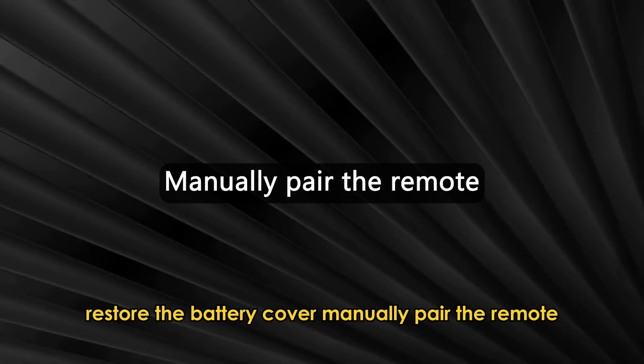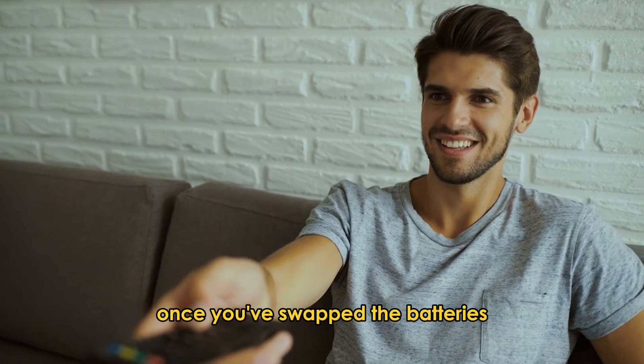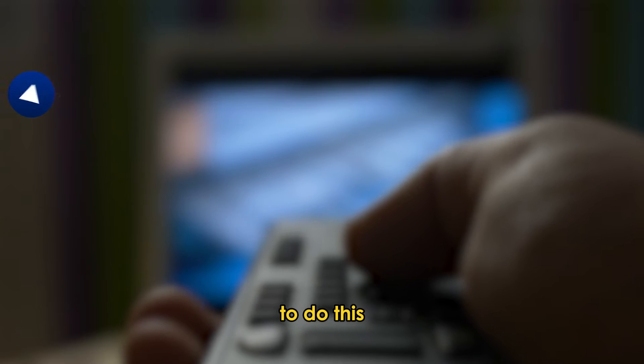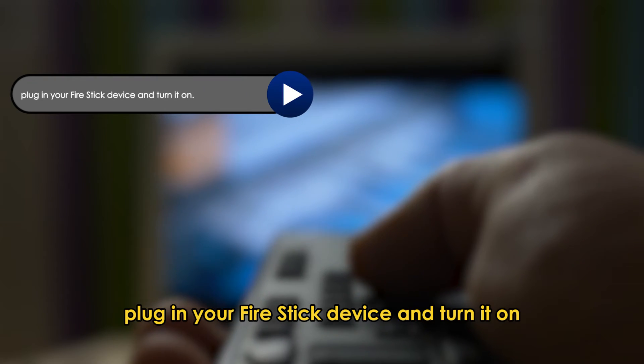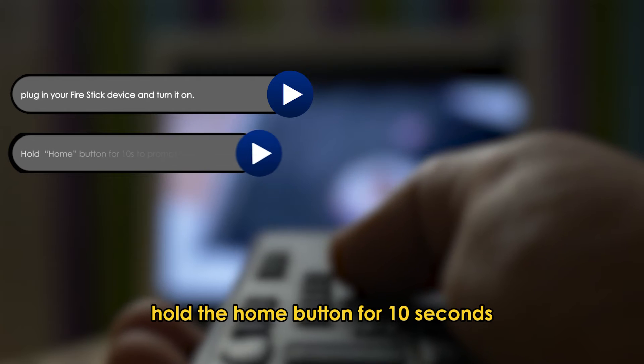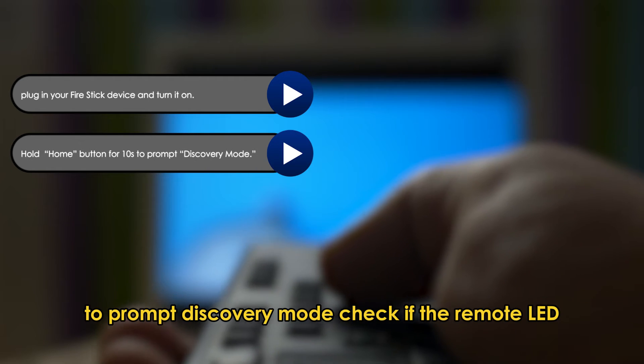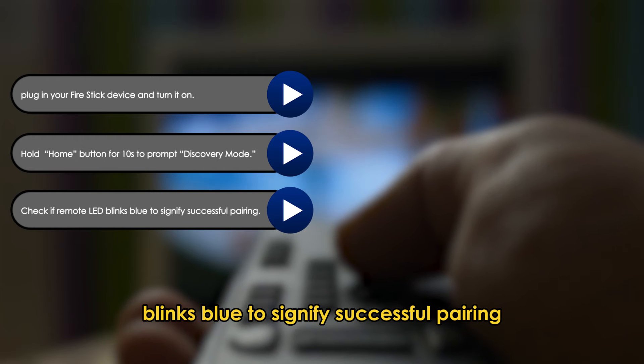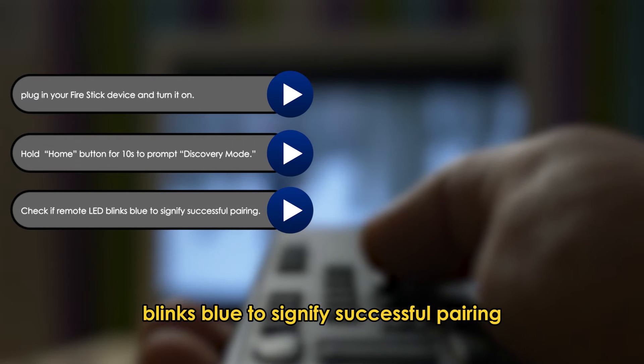Next, manually pair the remote. Once you've swapped the batteries, manually pair the remote to the device. To do this, plug in your Fire Stick device and turn it on. Hold the Home button for 10 seconds to prompt Discovery Mode. Check if the remote LED blinks blue to signify successful pairing.